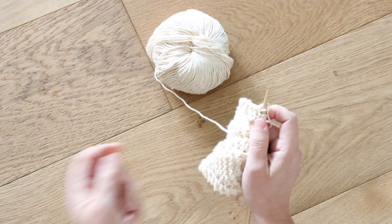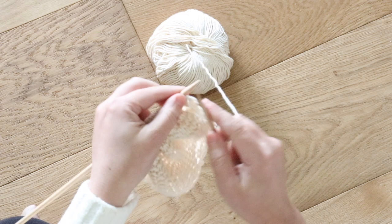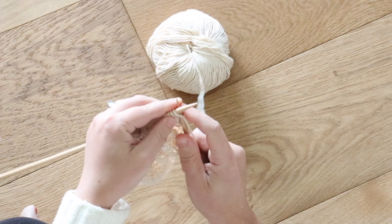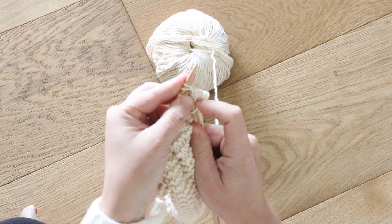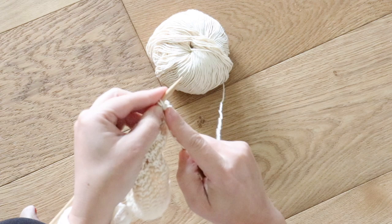Simply repeat that same pattern over and over again until you're left with just five stitches on your needle. You'll knit your first stitch like normal, your next two stitches you'll knit together into one, then you'll flip your yarn over to the front of your work and knit the next two stitches together again as one, and then just knit through the rest of your row like normal.